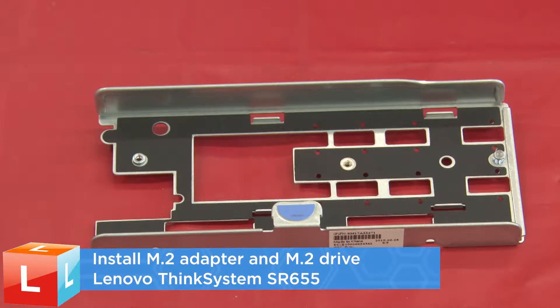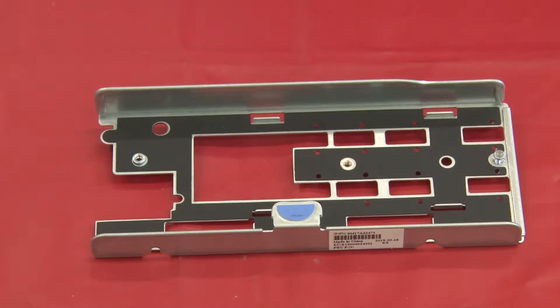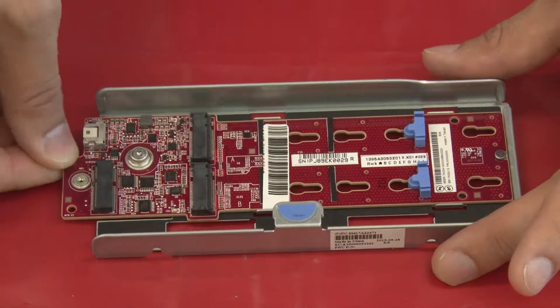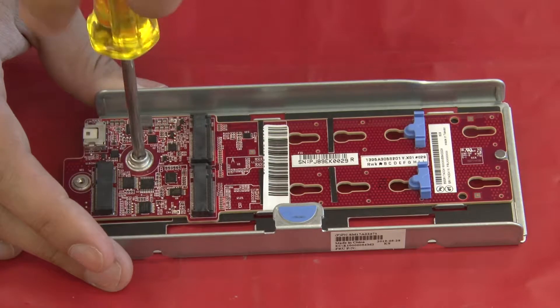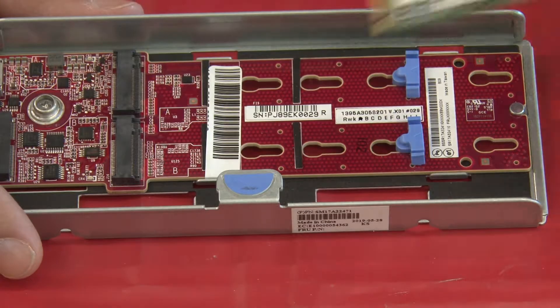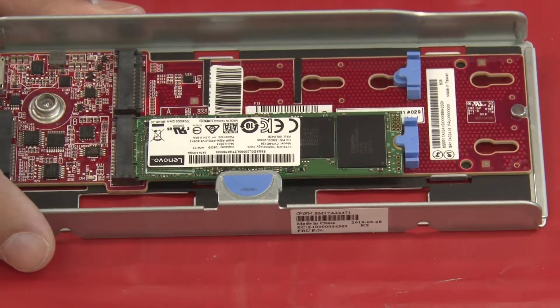Install the M.2 adapter and M.2 drive. Install the M.2 adapter into the bracket and secure with the screw. Insert the M.2 drive at an angle of approximately 30 degrees into the connector.